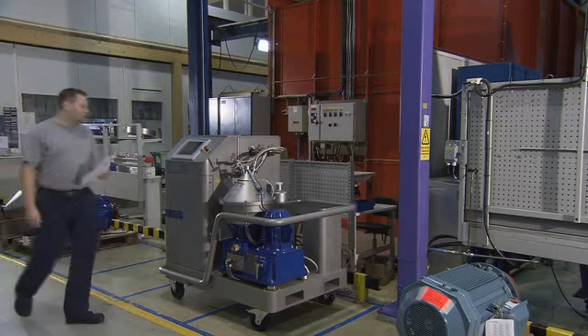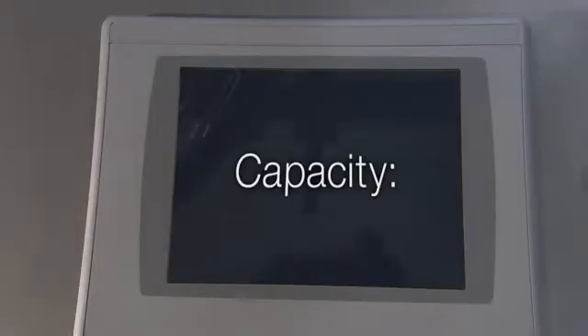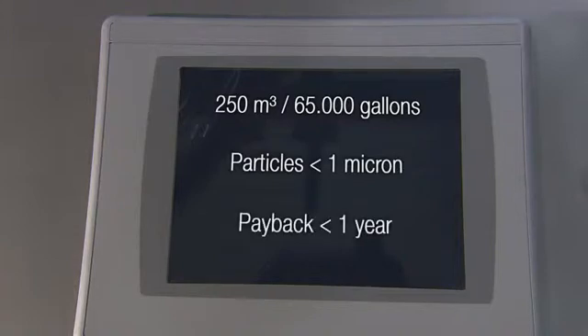And here are some more clear facts. Capacity: any size tank up to 250 cubic meters or 65,000 gallons, capable of removing particles less than one micron in size. Short payback — in many cases less than a year.